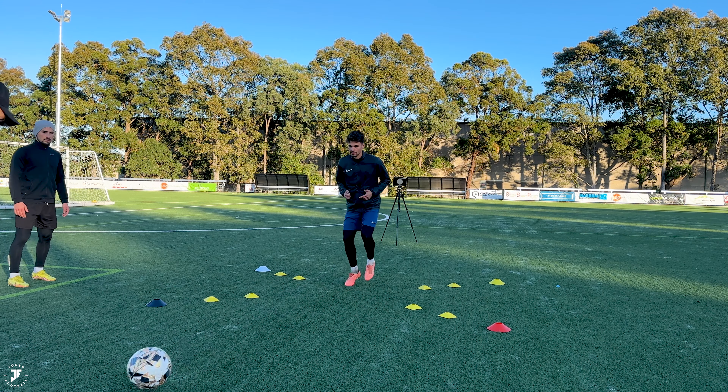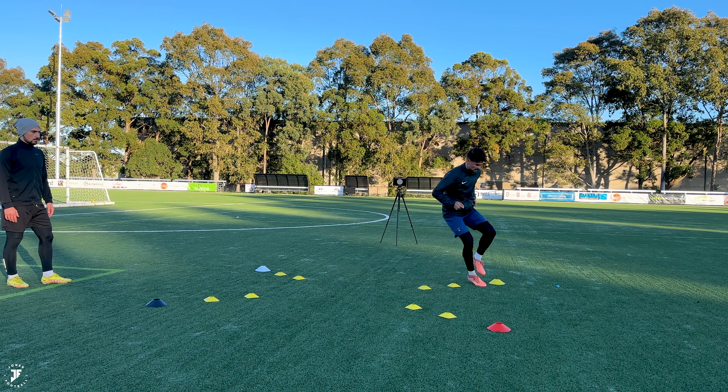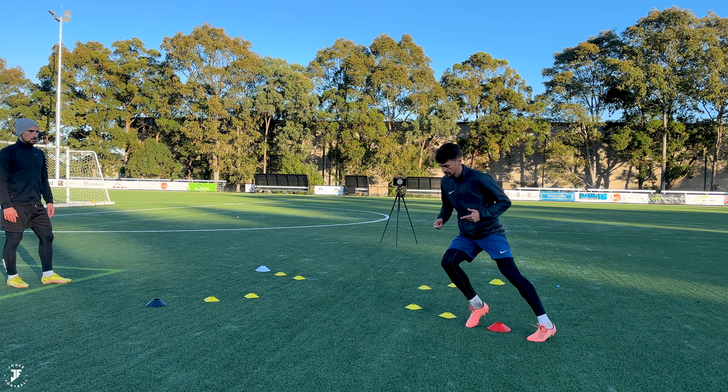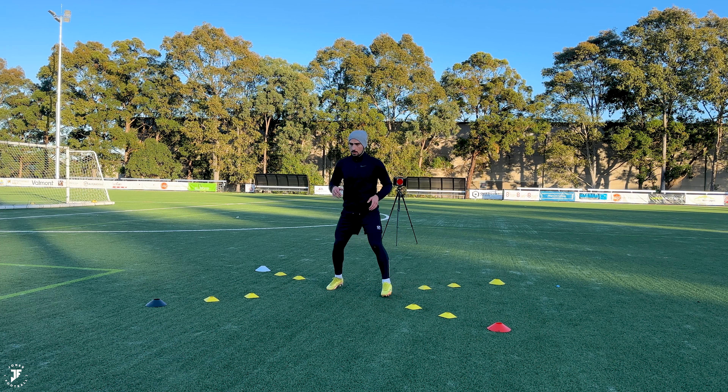Bounce, set, bounce. Where's yellow? Good, last one, then we're out. Bounce, set, bounce, set. Where's red? Let's go. Let's get out and catch. Great start — just a really simple start off with. Focus on the middle of all your bounce passes.